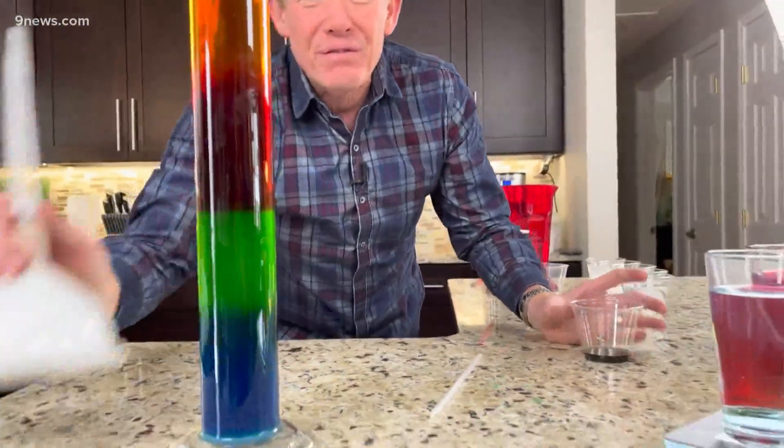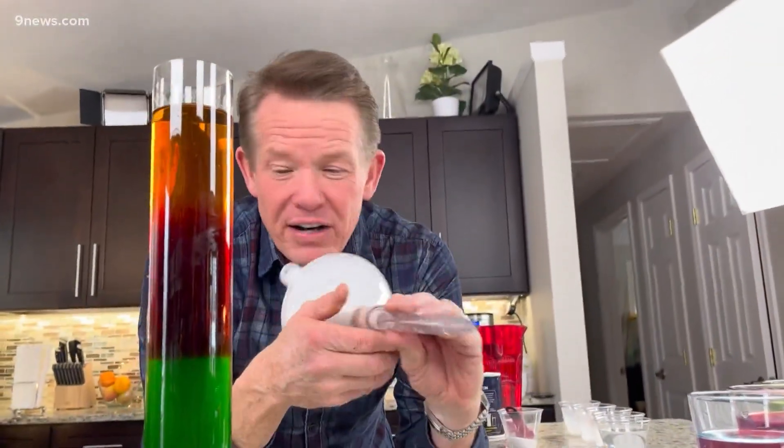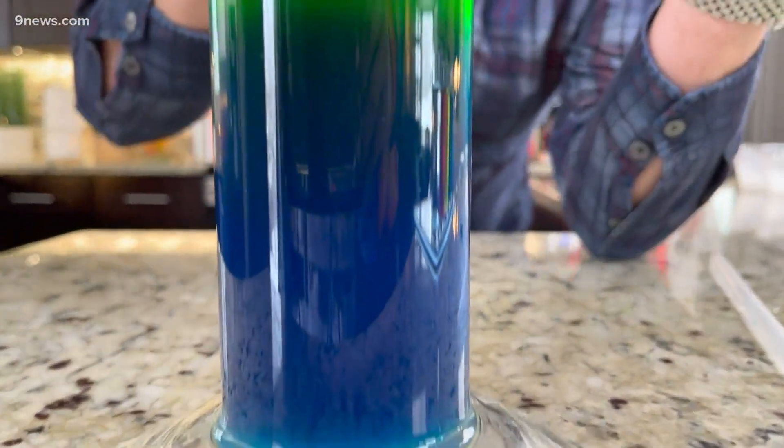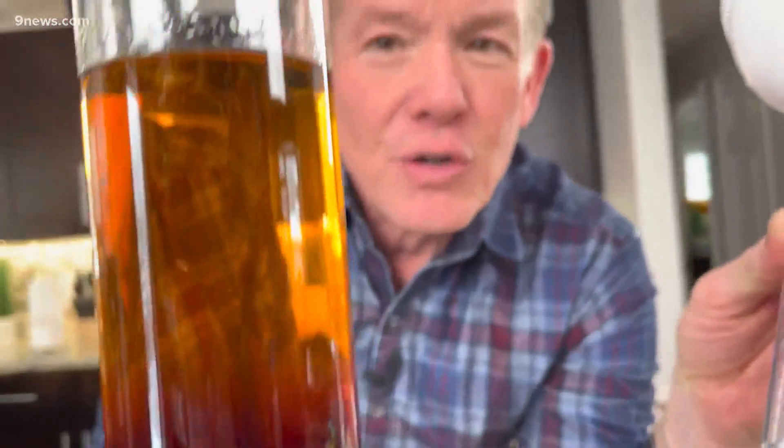Anything worth doing is worth overdoing, so it's fun to do in a straw, but it's great to do in a huge cylinder like you see here. For that, I just had to have a modified funnel so I could slowly layer each one in here and create this amazing layer. It's something you can do easily and understand something about density at the same time. I'm Steve Spangler and that's your Liquid Layer Stacking Science Minute.